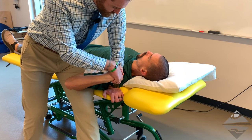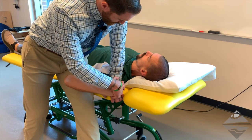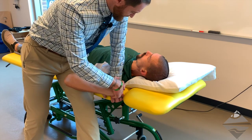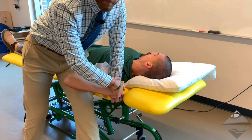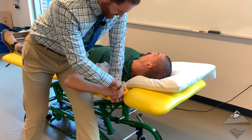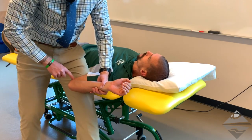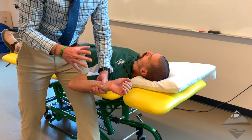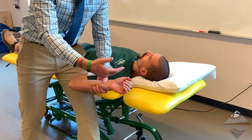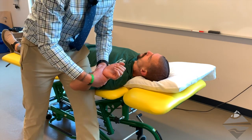If there are still no symptoms, we can increase tension by externally rotating the shoulder or by having the individual side bend away from us through the cervical spine. Again, we can take a goniometric range of motion measurement of the elbow to determine where those symptoms come on, documenting that and using it as a metric to either guide the progression or regression of treatment.